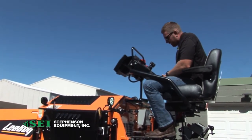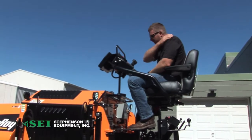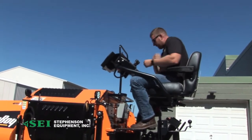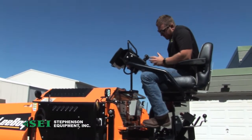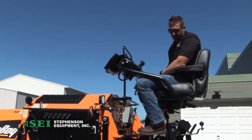Another nice thing in the 8530 — it's a little different: we now offer reversible augers as well. We get a lot of old-school guys that like doing that, bringing some material back in and stuff like that, so we do offer the reversible augers on this now too.